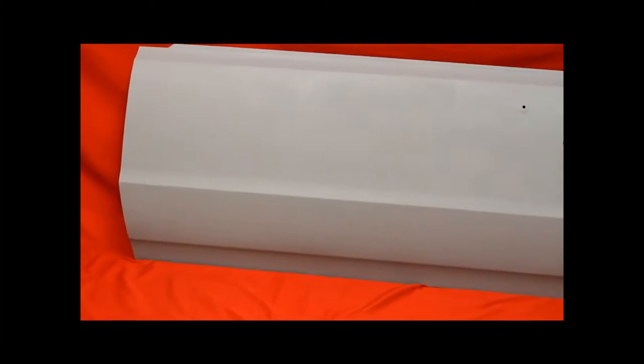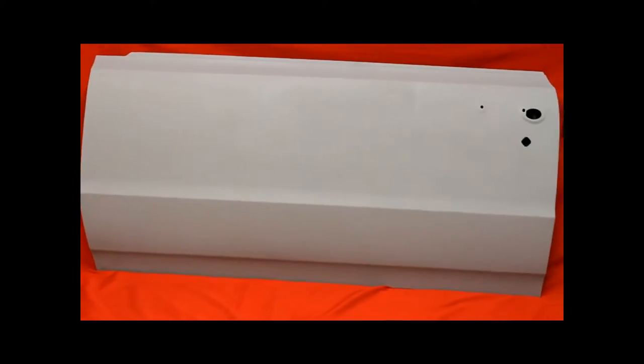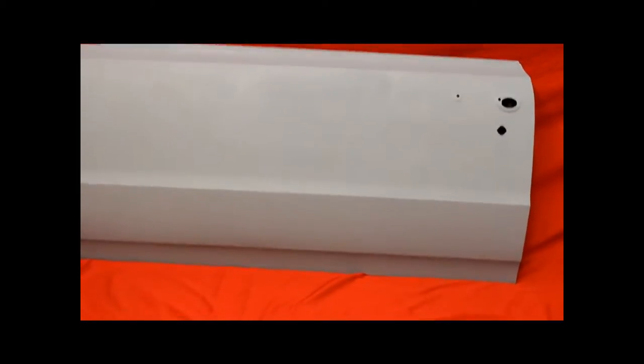Here's a nice driver's side '65 GTS — bondo free, straight, no big dents, very nice. And here's this door up close. You can see these are really extraordinarily nice doors.